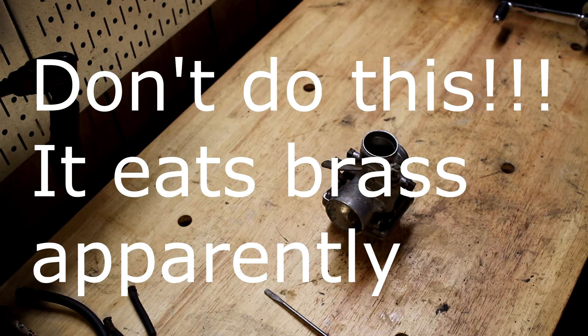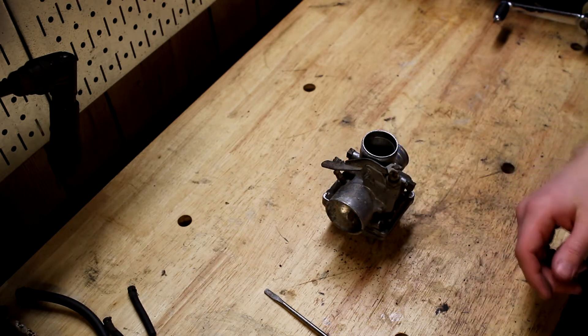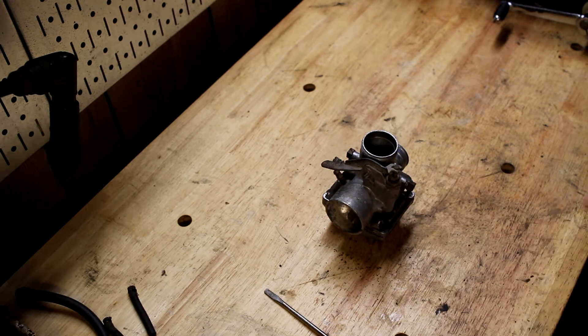Apparently pine sol is better for carburetors than Simple Green, which can turn them black. There are some other things that will eat the aluminum — I believe it was Zep, or maybe an orange cleaner. Definitely make sure you're using something that's not corrosive to aluminum. I found one instance in a comment thread where someone said pine sol did turn it black, so I'm going to use a pretty conservative ratio of maybe three parts water to one part pine sol and see what happens. If it's not enough I'll bump it up. Let me go wash this off and I'll get to the rest of the disassembly.